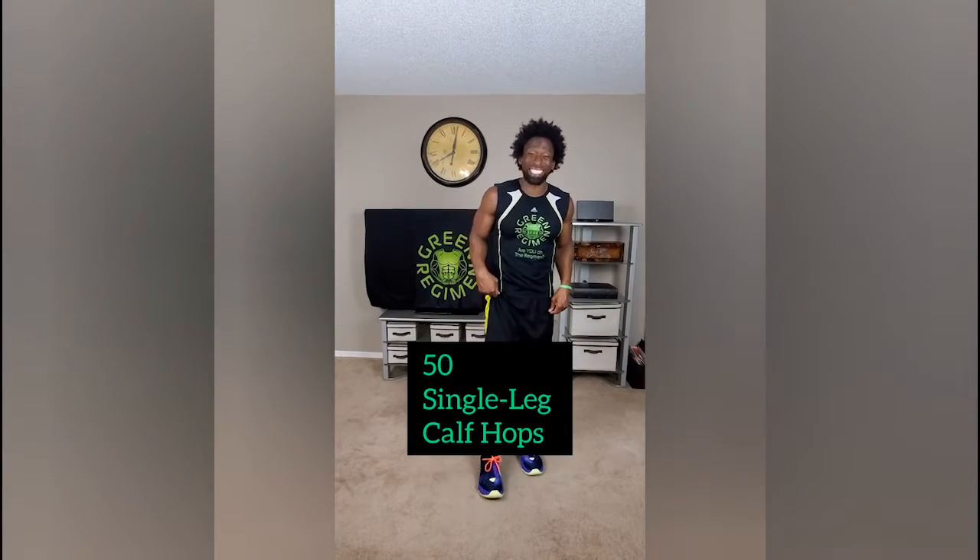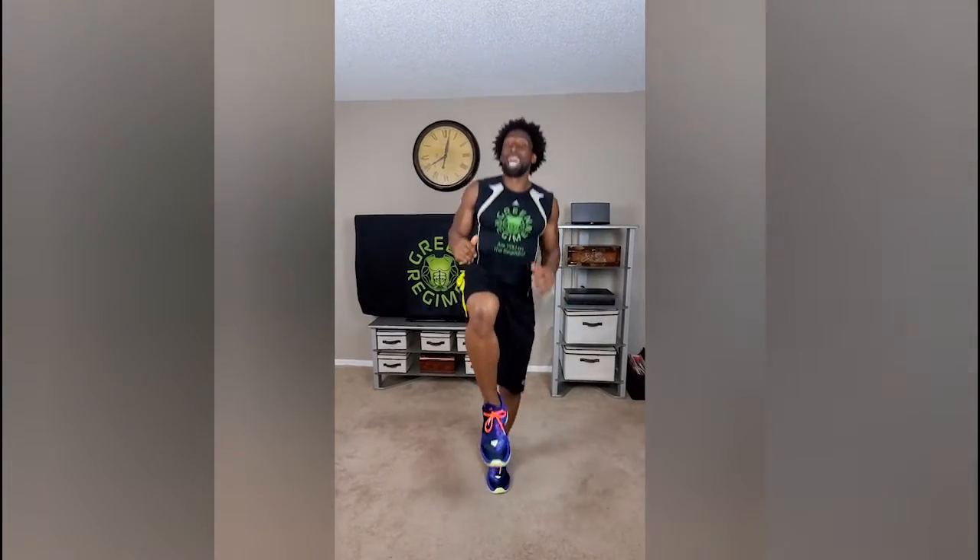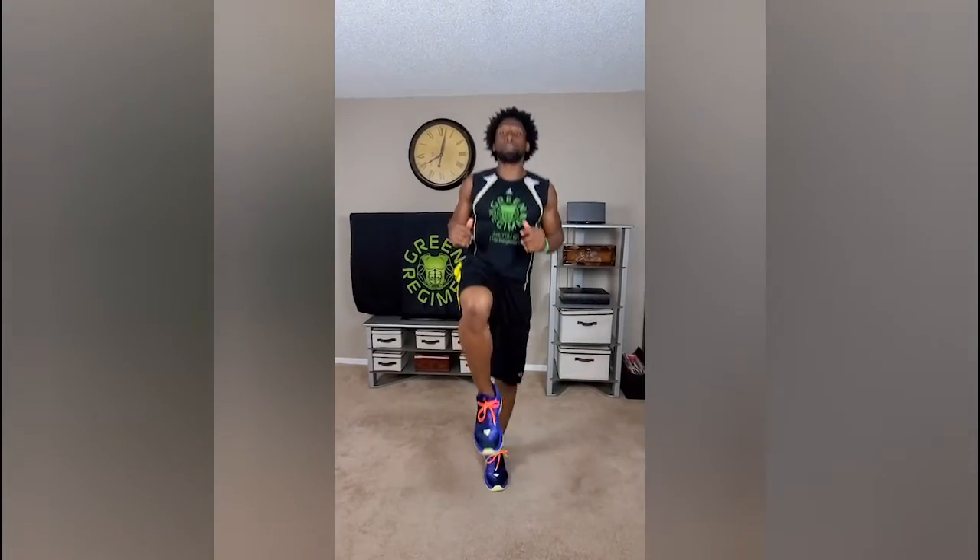Our first exercise we are doing single leg calf hops. You can start with your right knee up. Take your left calf and hop up. Now we want to make sure that our knee stays up — we don't want to slouch. We want to keep it upright because we're going to keep our abs nice and tight. So once we get to 50 we're going to switch: have that left knee up and on that right calf just make sure you flex it and keep hopping. So 50 reps of that.